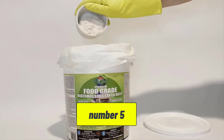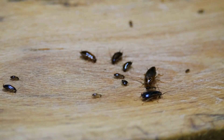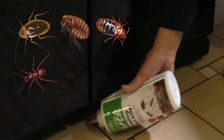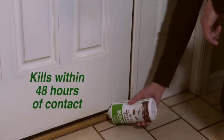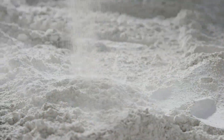For maximum effectiveness, identify potential cockroach hiding spots like under sinks, behind refrigerators, and around plumbing, since cockroaches are nocturnal and tend to hide in dark, moist areas. Sprinkle a light layer of DE in these areas. A heavy application can be counterproductive, because cockroaches may avoid walking through thick layers.